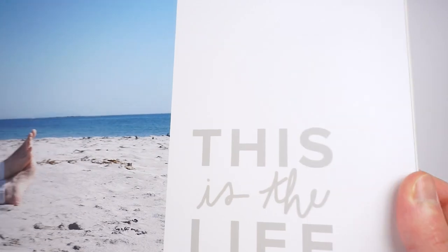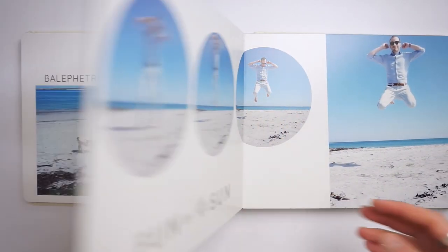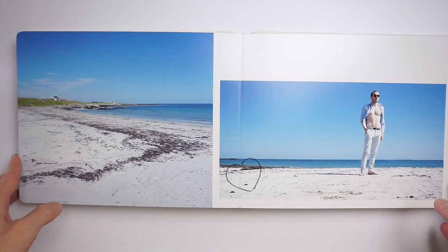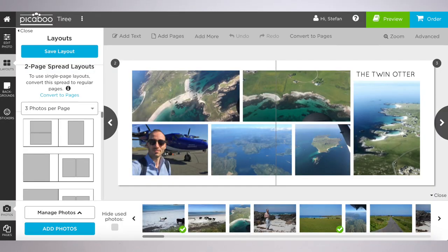The final thing to talk about is the editor. The Peek-A-Boo editor is probably one of the best ones for flush mount book editors. Compared to companies like Mixbook it's not as creative overall, but compared to other companies who make flush mount books, you can be far more creative in Peek-A-Boo than, for example, in the ZNO editor. There are lots of text elements, shapes, and layouts you can add; you can put pictures at an angle, add little objects and stickers, and in general you have quite a lot of creative freedom.